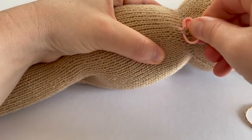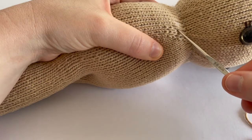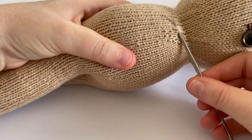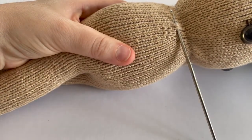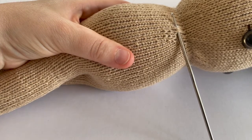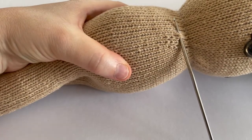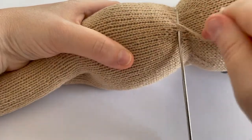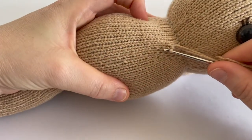Now I'm just going to remove my marker and then take my crochet hook and insert the hook underneath both legs of the stitch, or the V. Another important thing to mention is that when we pick up the stitches, we always want to pick them up in a clockwise direction — that is very important. So we just take our yarn and wrap it around the hook.